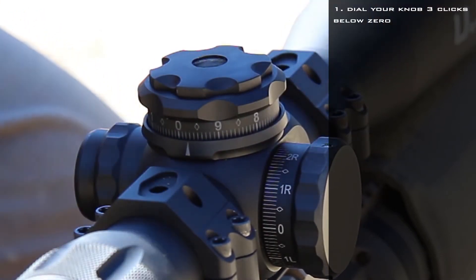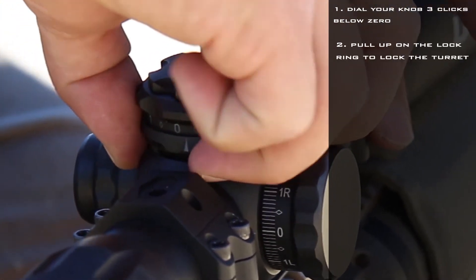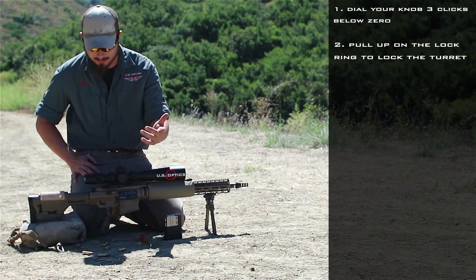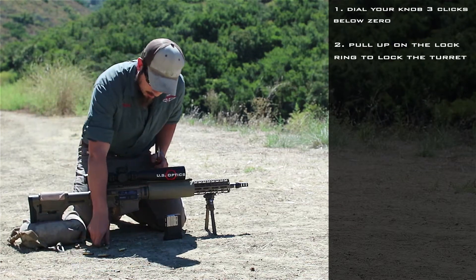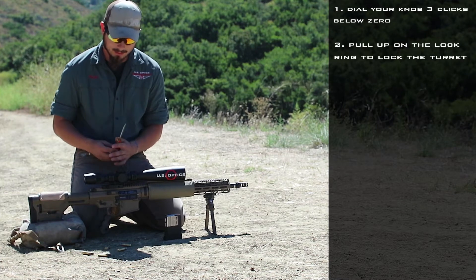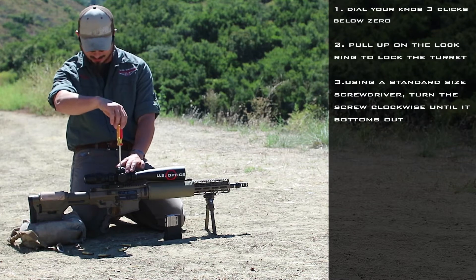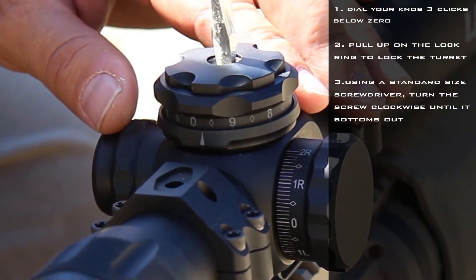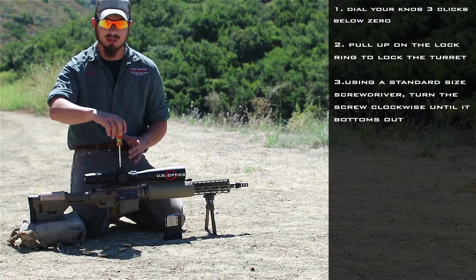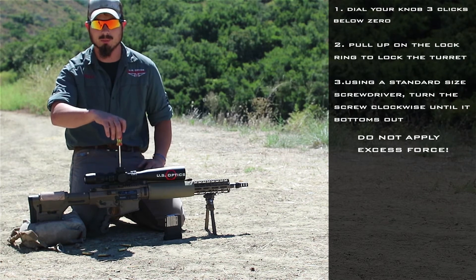We're down three tenths. Go ahead and take your lock ring, pull up on that to lock out your turret. If you have a screwdriver handy — or a piece of brass that'll fit inside the hole — go ahead and take your screwdriver, put it in the desired slot, and turn it clockwise until it goes firm. We don't need to crank it, just until it's firm, and then our EK2 stop will be set.